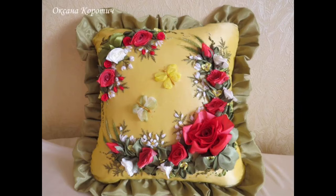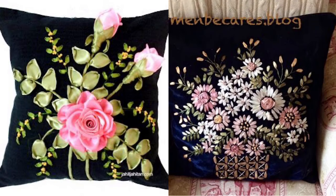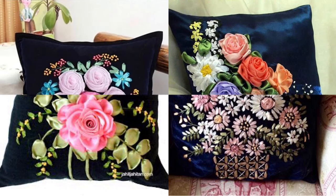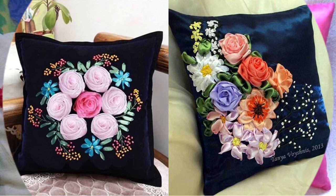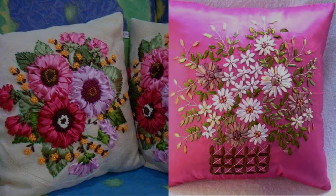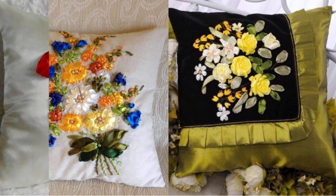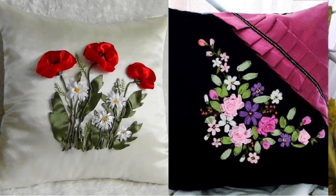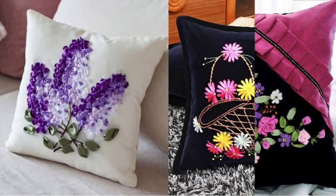I hope my today's video is helpful and you've gotten pretty and amazing ideas. Not only this, you can use these easy-to-make silk ribbon embroidery patterns on pillow covers, and even make an all-over design of these flowers onto your bed sheets, quilt covers, and bed sets to create a complete matching set for an extraordinary royal look in your home decor.